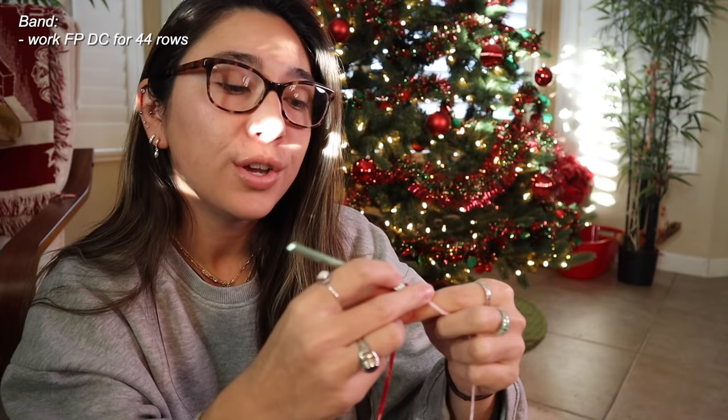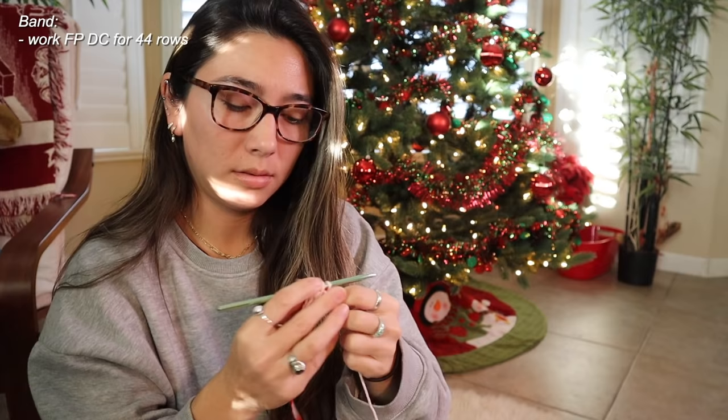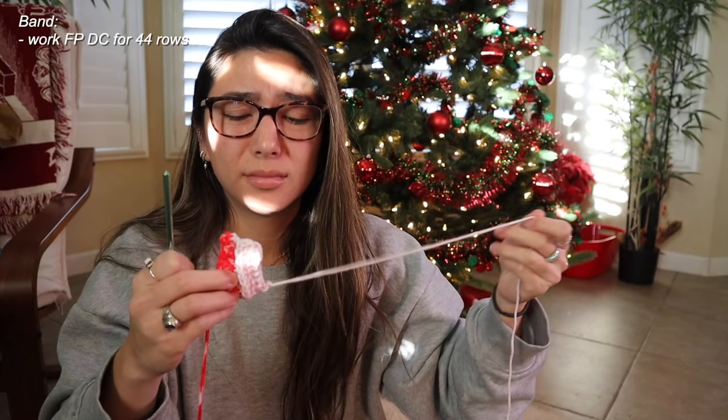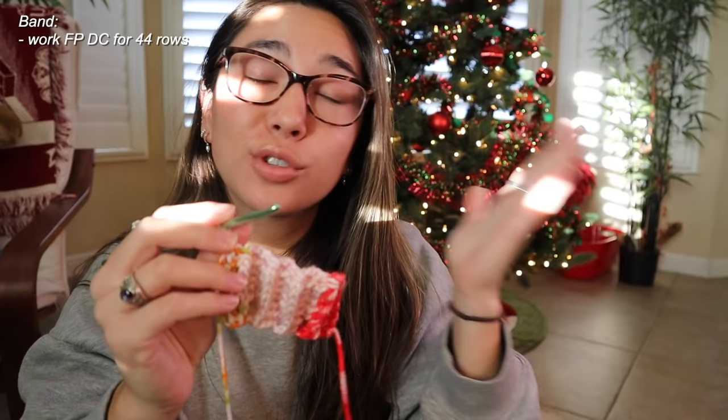So I have my beginning row of eight double crochet. At this point I'm just going to work on the length of the collar. From here on out I'm pretty much just going to be doing front post double crochet stitches, and this is just going to help me get that ribbed band effect. I have worked up about five or six rows with this front post double crochet, and that's what results in this really cute ribbed band effect. So I'm just going to spend some time adding more rows of front post double crochet until it is long enough to wrap around my entire neck nice and tight.